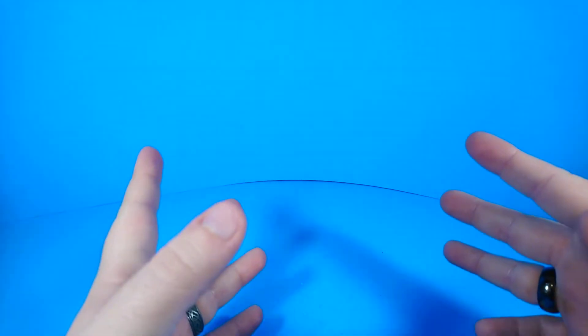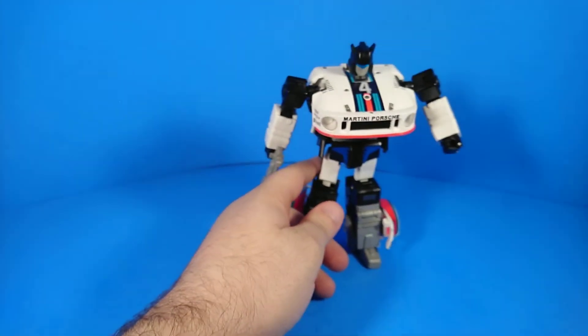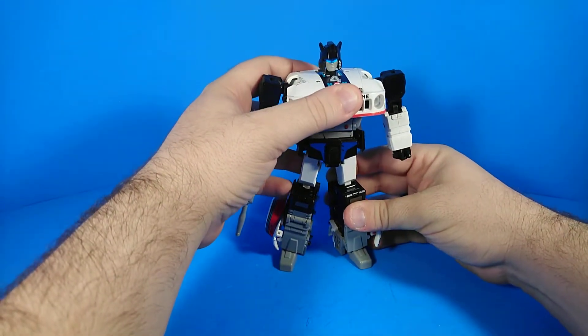What's up internet world! ZachimusPrime here with another Transformers third-party review. Today I'm going to be reviewing the Transform and Rollout Agent Meister. I think he used to go by a different name when he was still under production, but Agent Meister is what's on the box.